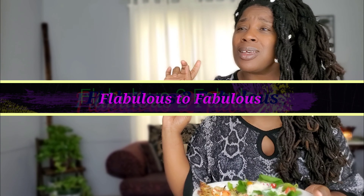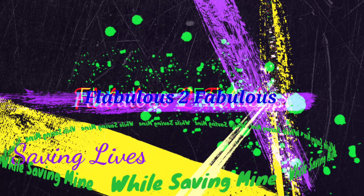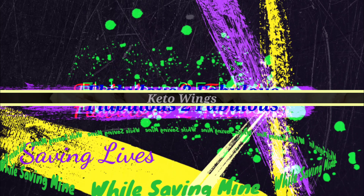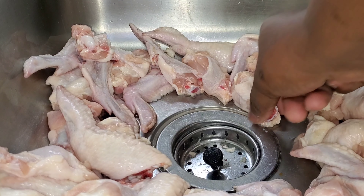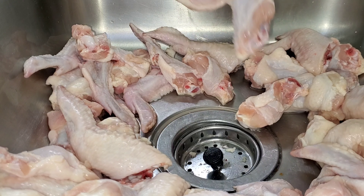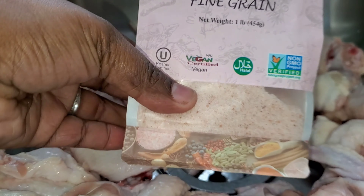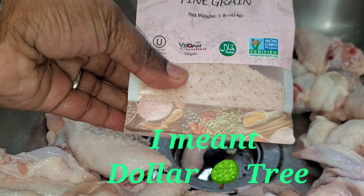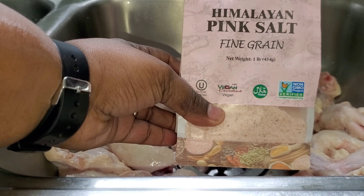Look at that chicken. Now I'm getting ready to do some hot wings. I've already cut my hot wings up. I don't like big chicken — see, that's a little tiny wing and I've already cut the sections up. Now I'm getting ready to season. The salt I'm going to use is some Himalayan pink salt that I got out of Dollar General.